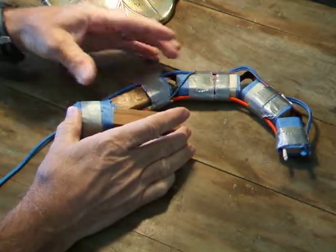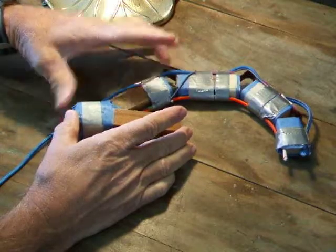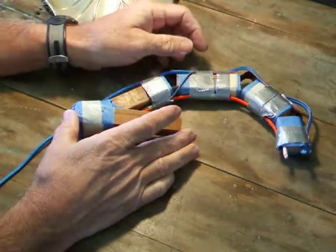A thumb only has a metacarpal. The index finger, which is the functional part, has a metacarpal, a proximal phalanx, middle phalanx, and distal phalanx.